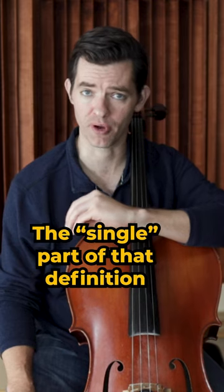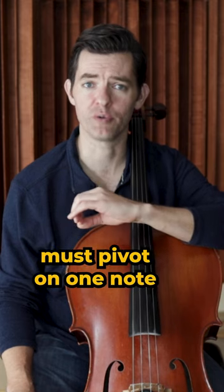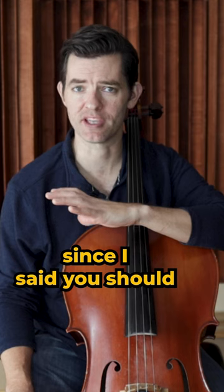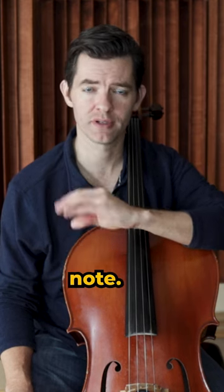The single part of that definition is really important. Vibrato must pivot on one note without sliding up and down between several notes. I know that gets confusing since I said you should start learning vibrato by sliding then coming to a stop on one note. Let me explain.